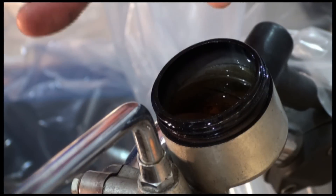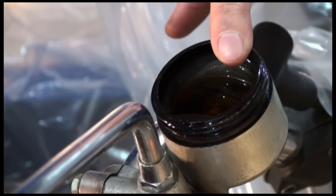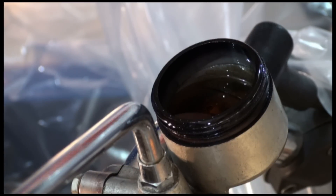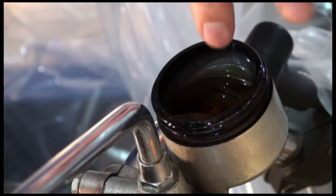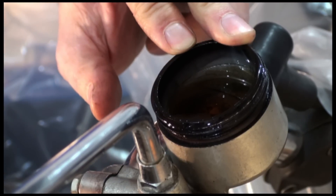Now if you notice inside here, you'll notice that the brake fluid is kind of a bit brownish. That's not good — we don't like that. It's better if it's more clear. This needs to be replaced by rights. I'm not going to replace this today but I am going to clean out the bowl in here because it looks like there's some sediment down inside as well. So I'm just going to clean the bowl out, add some more fluid, and at a later date I'm going to flush out the brake system.